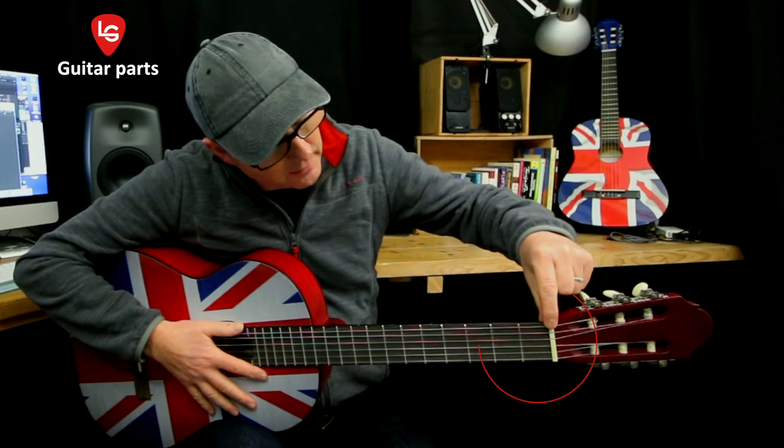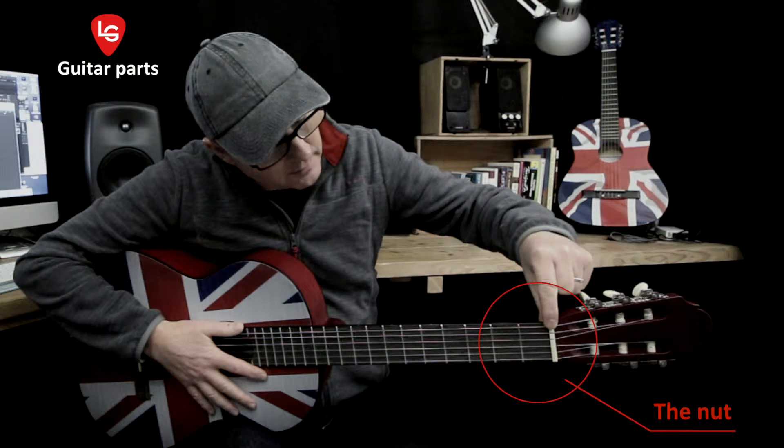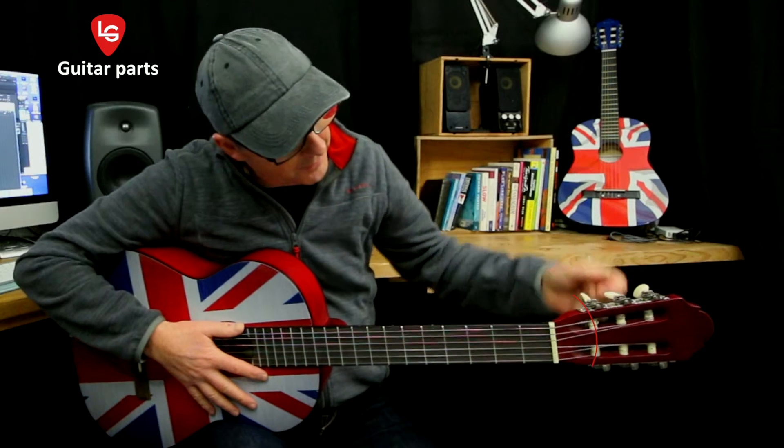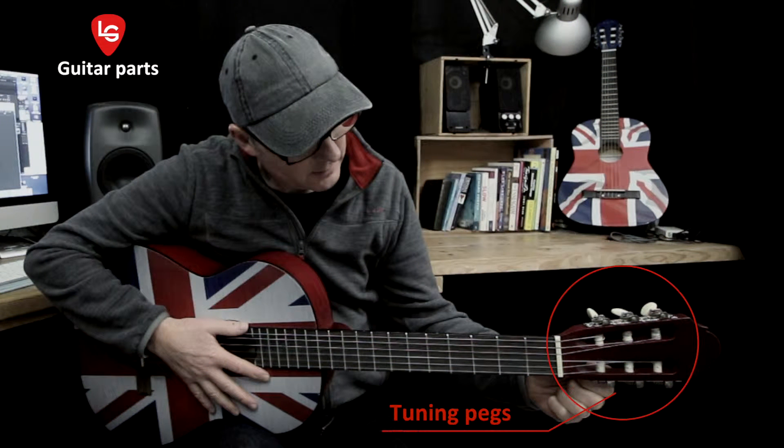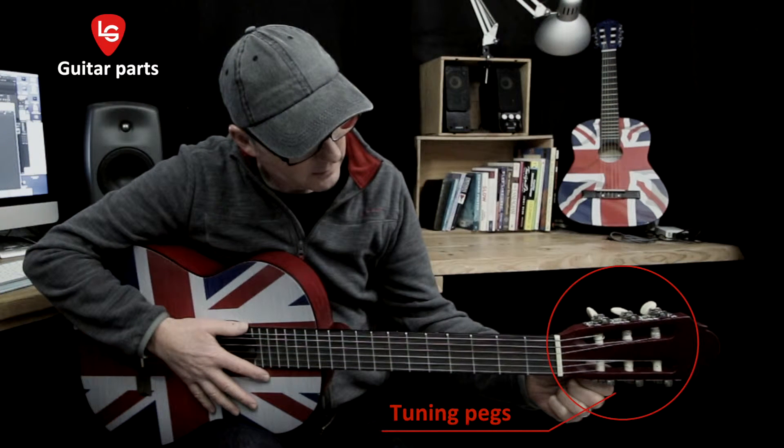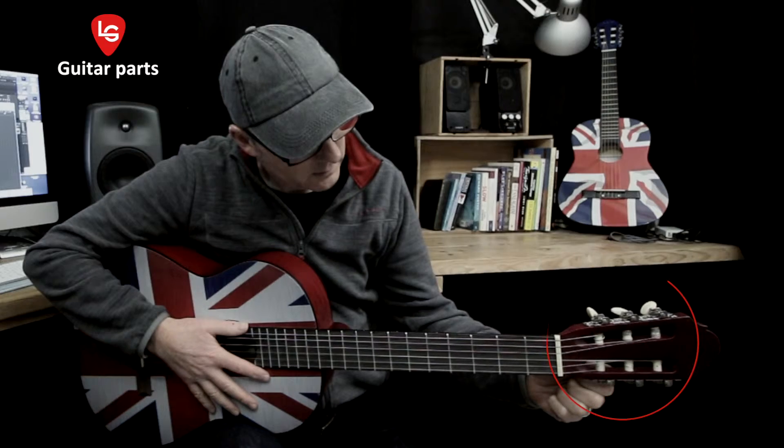And this is the nut. This is the bar of white plastic between the head and the fretboard that holds and supports the strings in place. And these are the tuning pegs. These tighten or loosen the strings. This changes the pitch and is how each string is tuned correctly to each other.